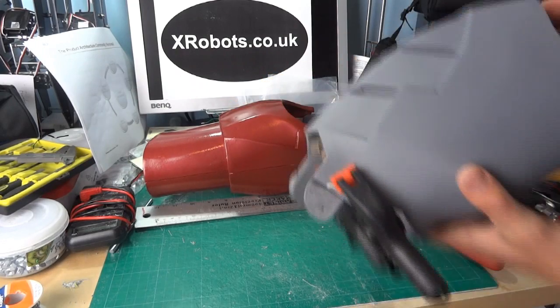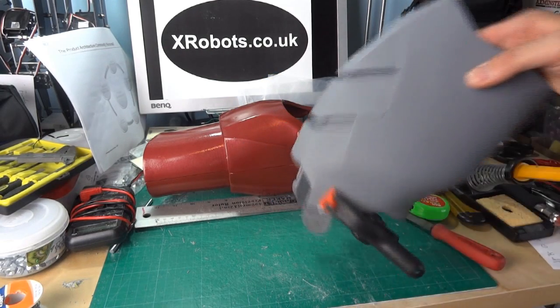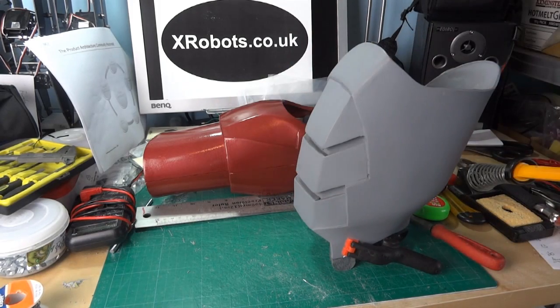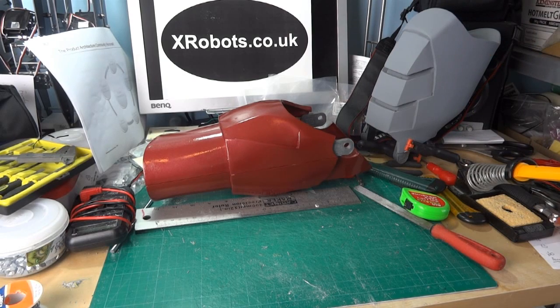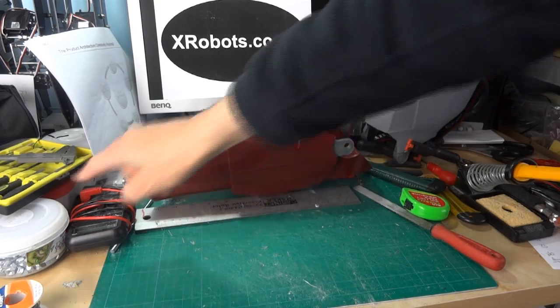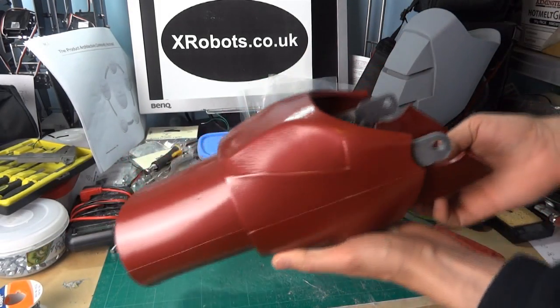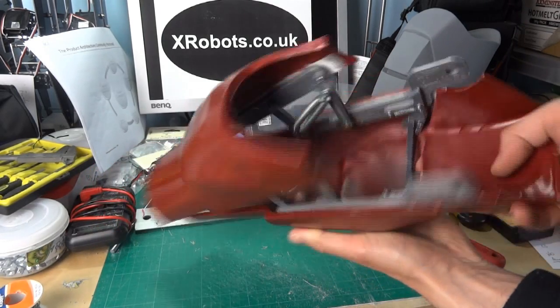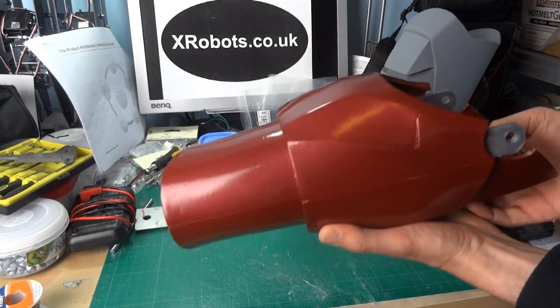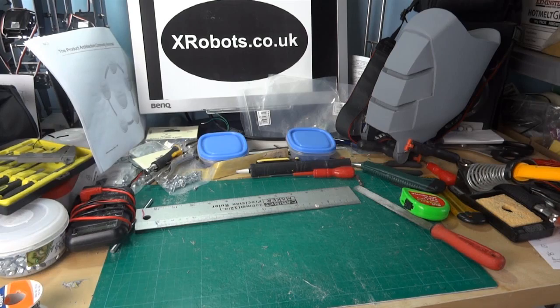So that's the end of this video. Next time hopefully I'll have the bicep painted up. I need to do the other arm as well — so far I've only done one forearm. Next time I'll be coming back to put both arms together, and then we can go back to the hands and sort out the hand plate cover and also the shoulder bell. See you next time.